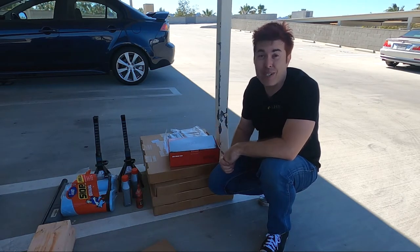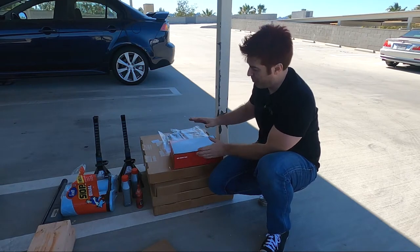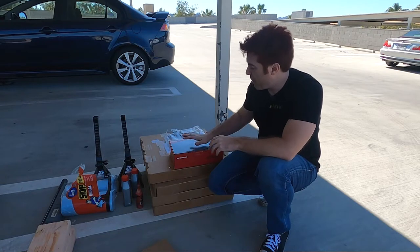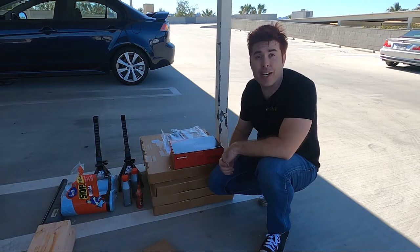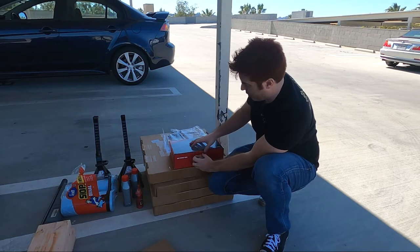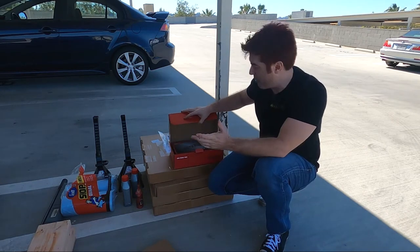And they're actually better. The brake pads from Nissan typically squeak a little bit because they're a high-performance pad. The brake pads from Speed by Design, from what I understand, are not going to squeak and they grip just as well as stock Nissan. Now let's see exactly what Chris, who owns the company, includes in the kit.